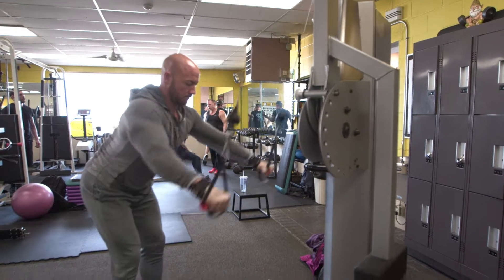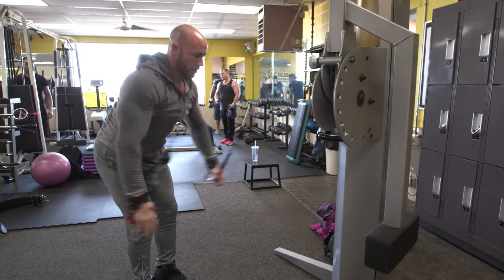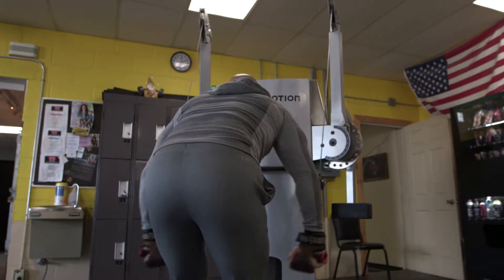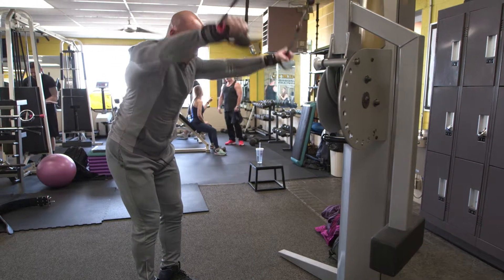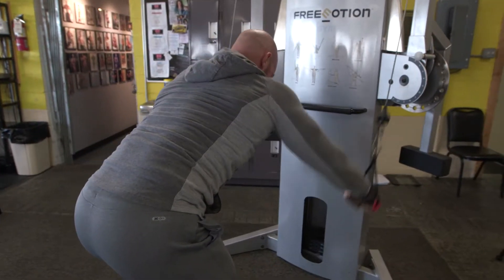Here I'm doing cable pullovers on the free motion machine. I super-set this with wide grip pull-downs. The wide grip of the pullover allows me to really stretch the lats out. The important part is flaring the elbows out, keeping the arm straight, and bringing the arms down to your side to contract the lat muscles.